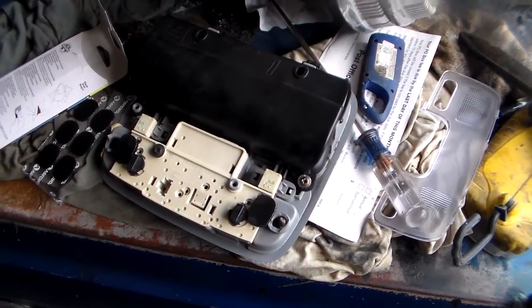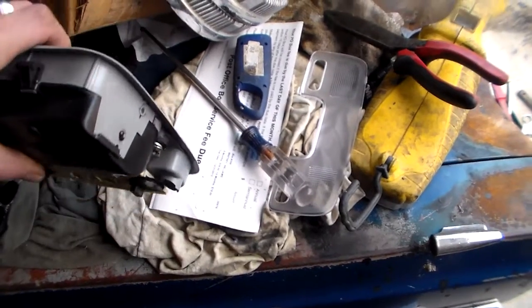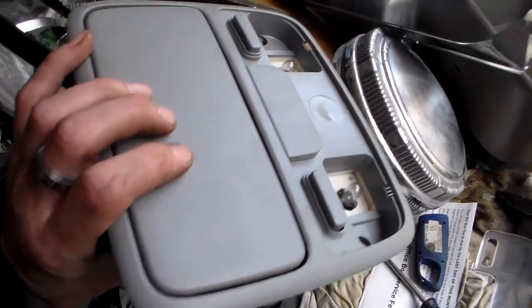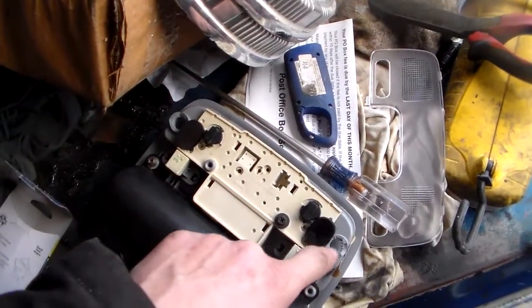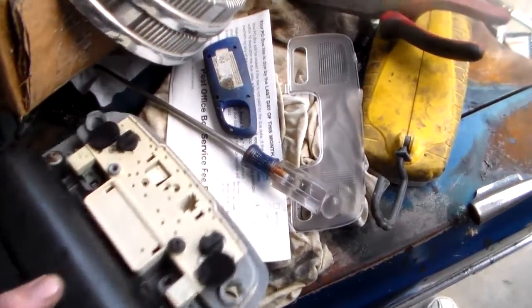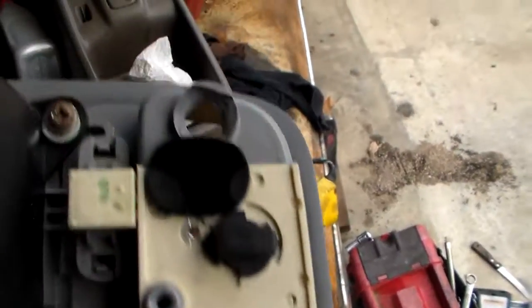I'm on another little project here with the old car. What I'm working on today is the overhead map light and little sunglass holder assembly. I've been trying to piece this thing back together because these things are plastic and kind of uncharacteristic for a Honda - they tend to come apart, kind of self-destruct. This one's got the mounting holes busted out of it.